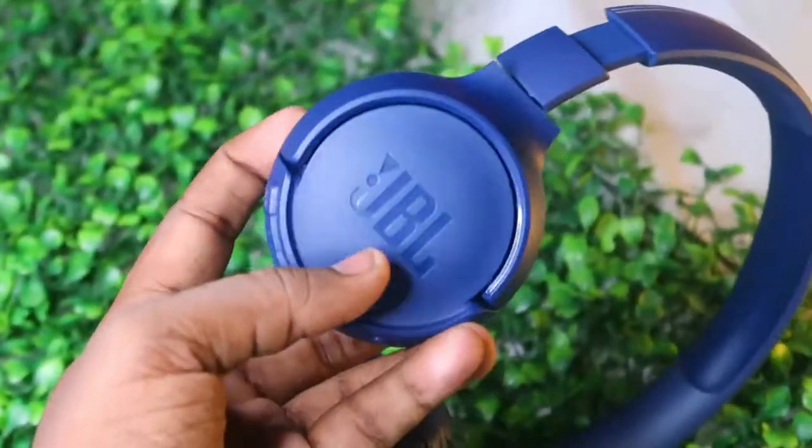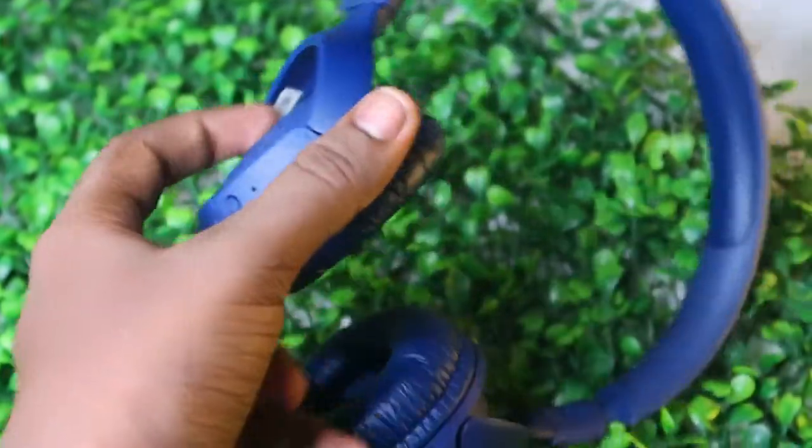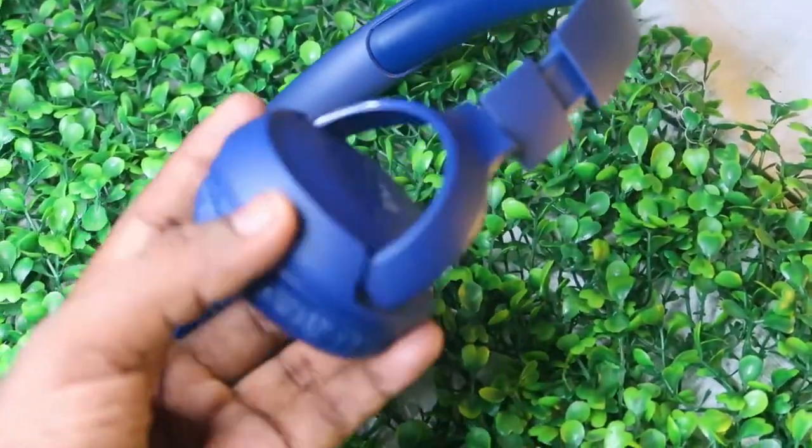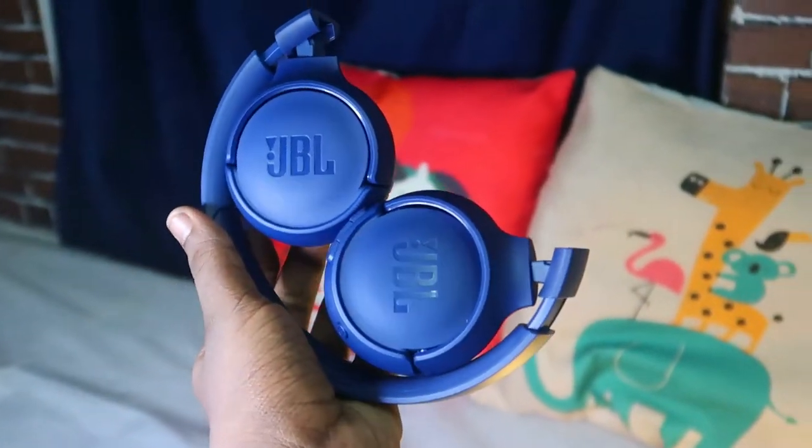Overall, this is the full review of the JBL Tune 500 BT. For pros: it has a good design and is light in weight. The blue color looks great and it supports two-device connection simultaneously. Audio quality delivers JBL signature sound, call quality is good, wearing comfort is good, and battery life is also good.